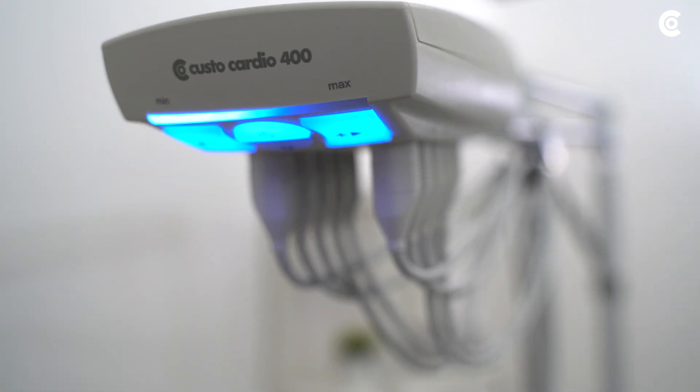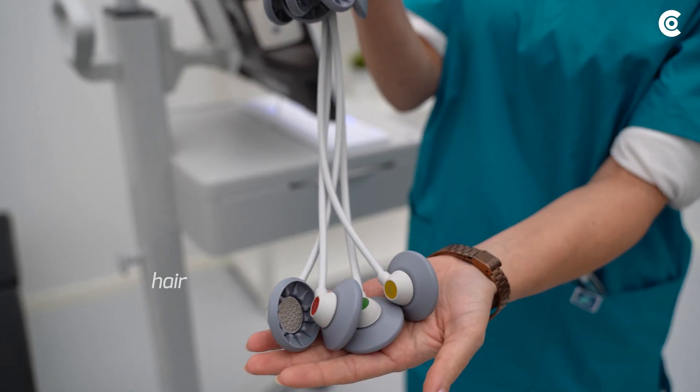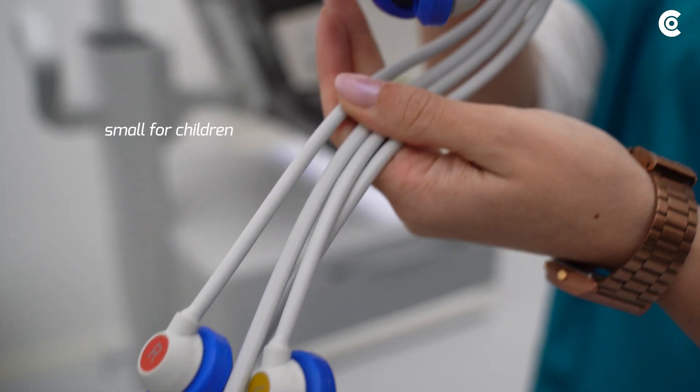If you perform the measurement with Cardio 400, decide on the right electrodes in advance. You can choose between the electrode type hair, standard, and small for children.